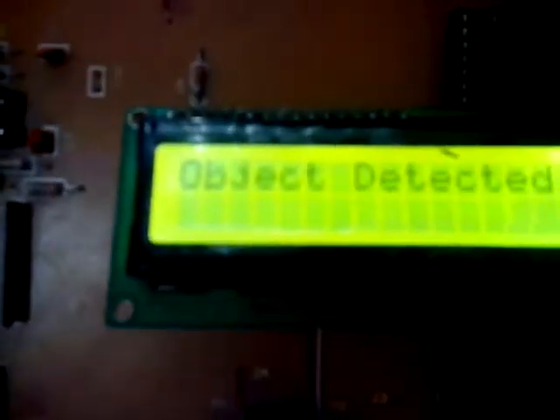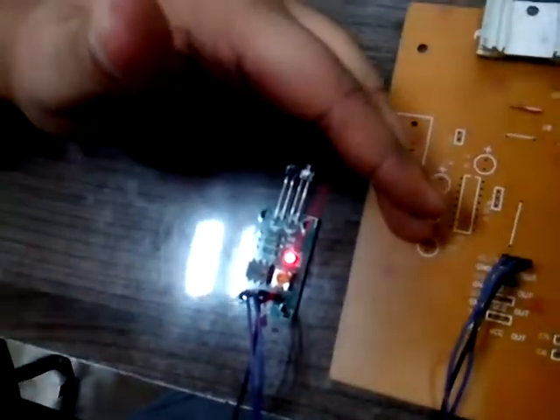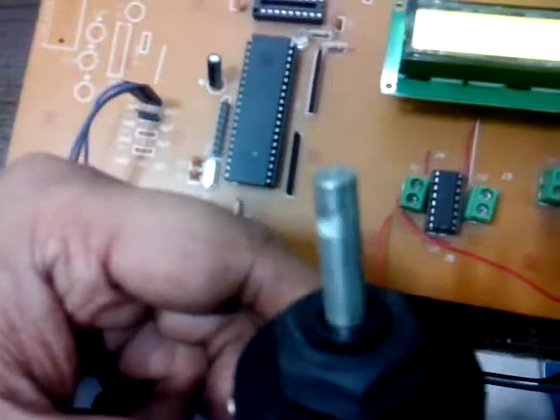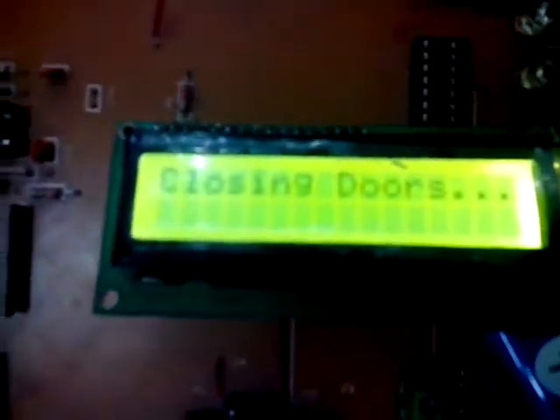Now check if there is any object detected. See — my hand. Object detected. Now if I remove my hand, the object will get removed and the motor will start again. Doors open and door closed.